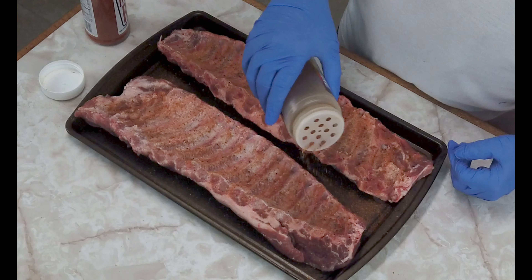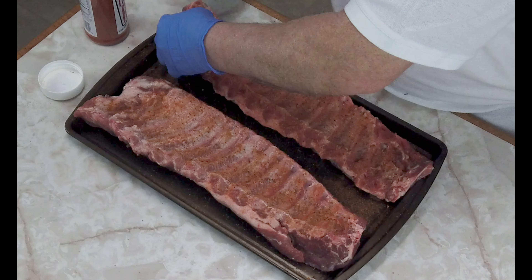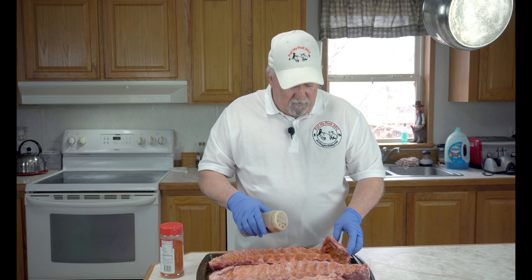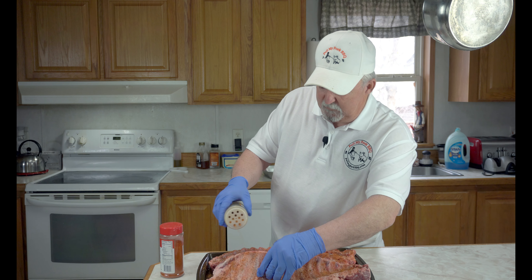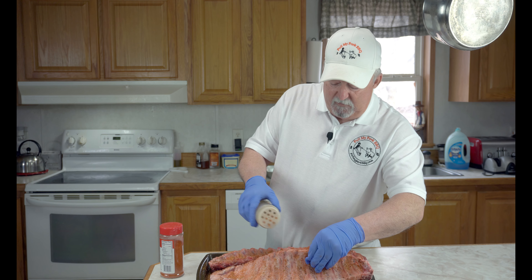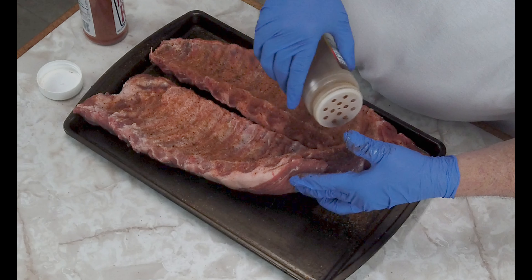I've got two racks of pork ribs — they're just the baby backs. I've already trimmed them and I've already pulled the membrane off the back, so we're not going to go through that. The first thing I'm going to do is take some of the Chupacabra Cajun blend. This is really good stuff — I like it on pork. I'm just going to put a good coat on the backside here, no binder. Make sure you get all the edges real good.